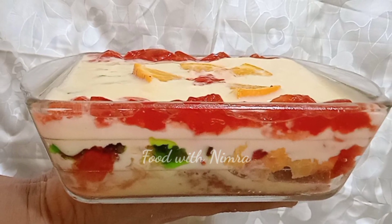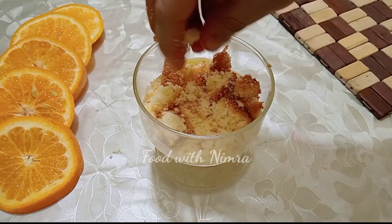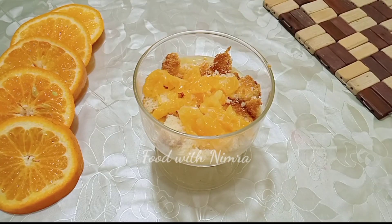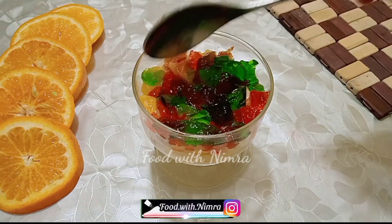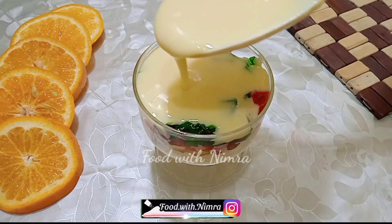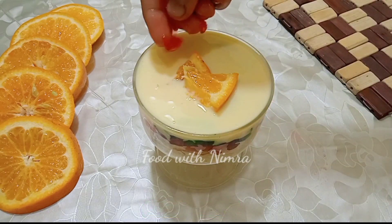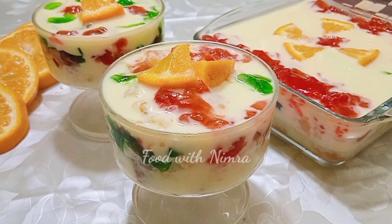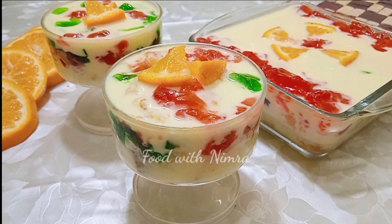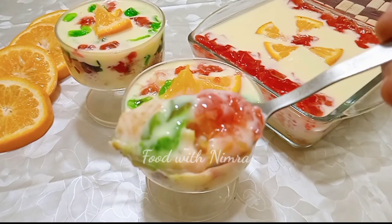You can check all the layers. You can also make it in a dish or in short glasses. I have also made two short glasses so you can see how it looks that way. Add cake, then custard. After making the dessert, keep it in the fridge — not the freezer, just the fridge — so it stays chilled. You will enjoy it. When you serve it, make it look very nice.